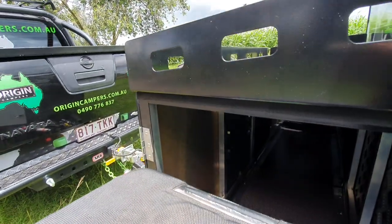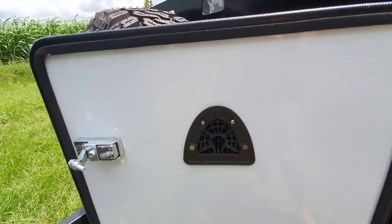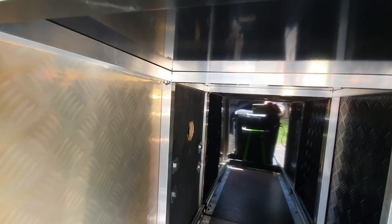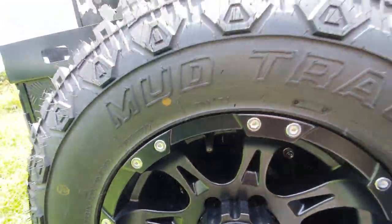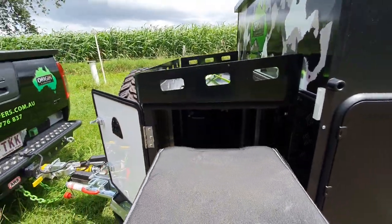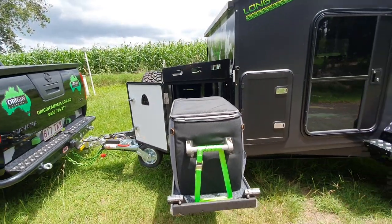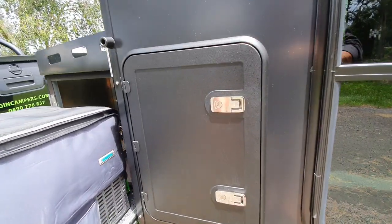We can fully insulate these boxes so that the fridge has more insulation. We do have airflow to help with the cooling of the fridge while you're driving - there's a vent there and a vent in the back hidden behind this wheel. We can also stick a fan on that to help punch the air through the box where the fridge sits. That will help the fridge run cooler and use less power - little fans don't take much power.